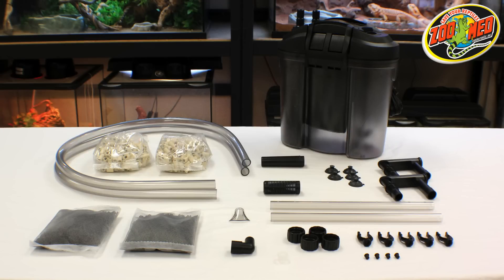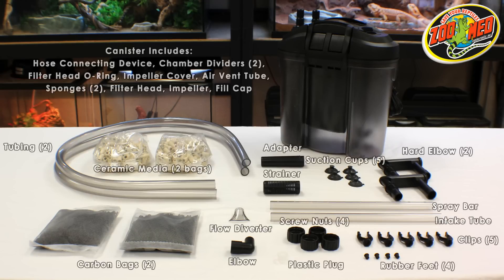Before starting, review the included instructions to make sure that all of the parts of the filter are included. Once everything is accounted for, you can begin setting up the filter.